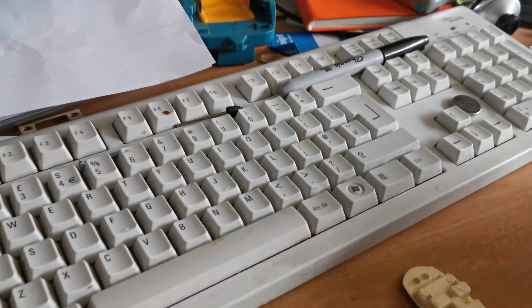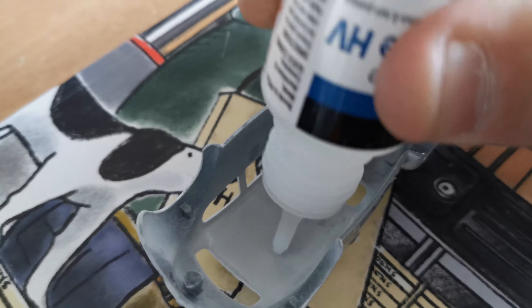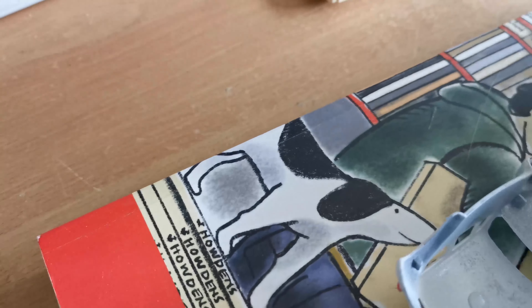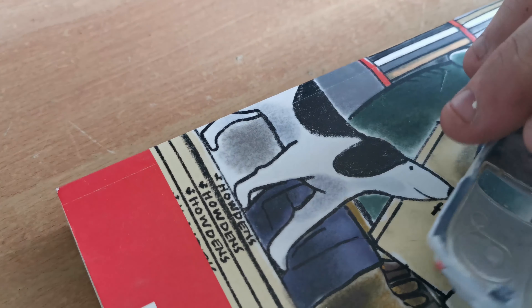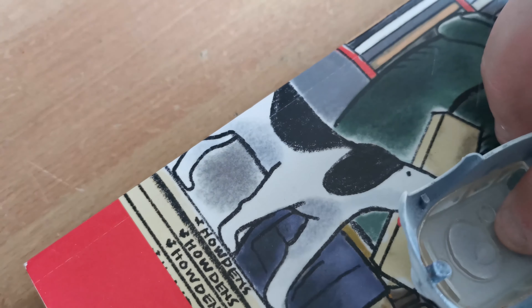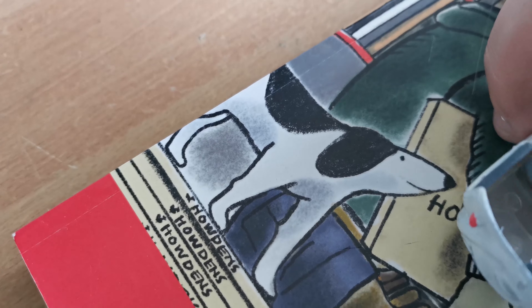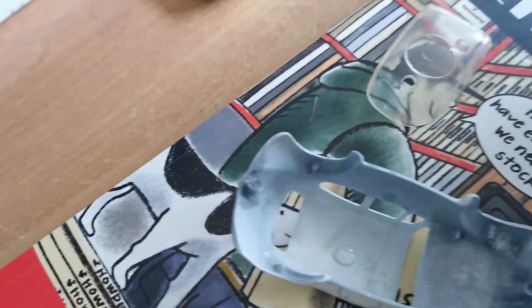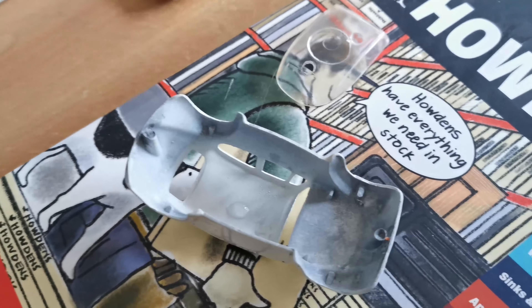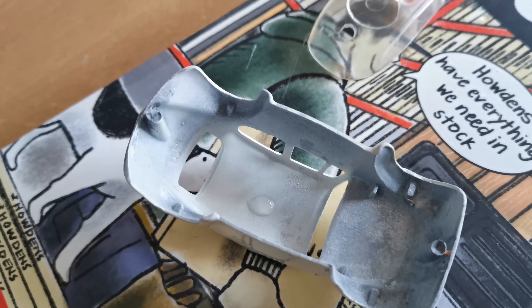A bit more super glue in there and a touch for the glass. Actually the super glue doesn't even touch it — what a silly sausage. All right, I'm going to finish off doing this and then we'll come back.